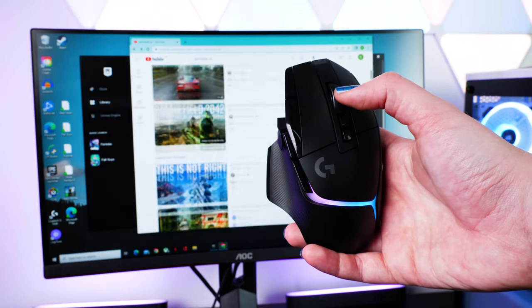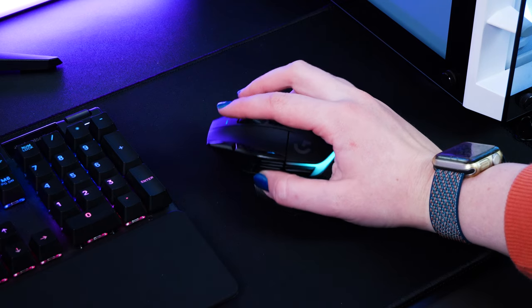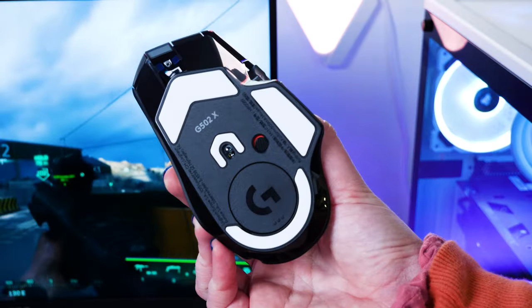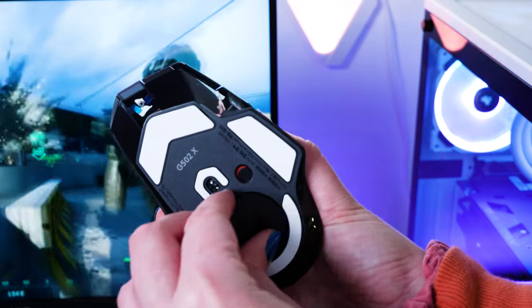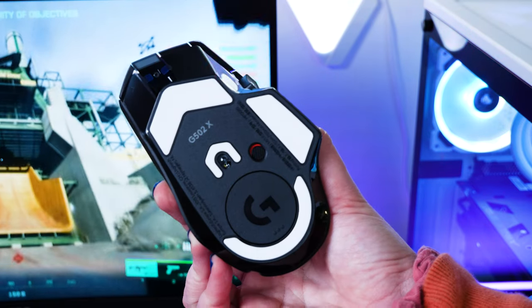I've used this mouse for a couple of hours and it is still running off battery power straight out of the box, so I am convinced that it holds power just as well as it suggests. Lastly, I just wanted to point out the large G logo on the base — pushing it in, it opens into a little compartment for stashing away that USB receiver with the mouse when not using it.